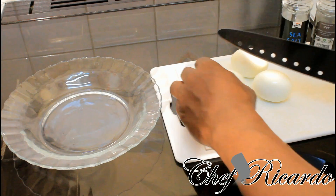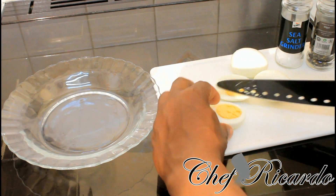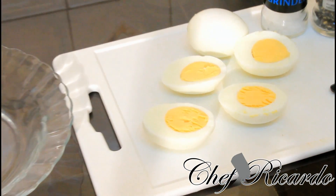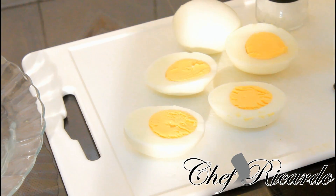Basically what we're gonna do now is cut one into half to show you. When you think about that — that is just really nice. Exactly what I'm talking about guys — a perfect boiled egg.